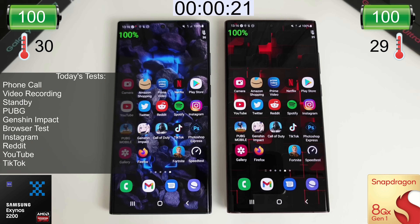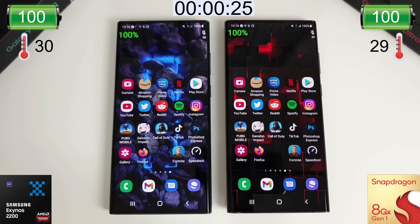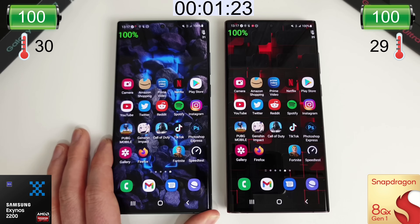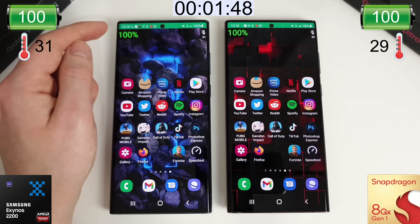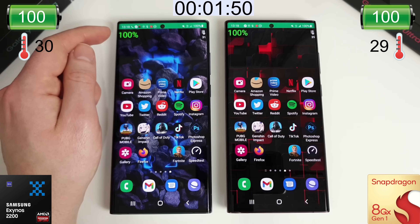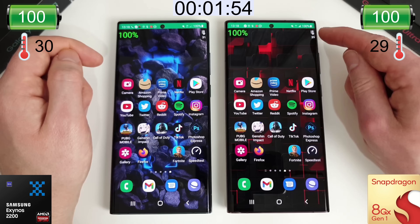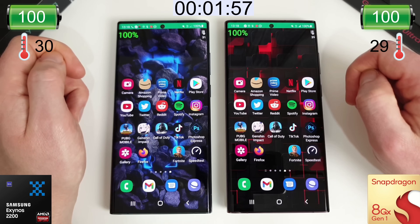We'll see how long these can both last with phone calls, video recording, playing games and apps — basically just see how much life we can get out of them. We'll start off with the phone call now, putting these on a stand so the heat can dissipate a bit better. We have a floating battery widget at the top and a floating temperature widget showing how hot both phones are running.